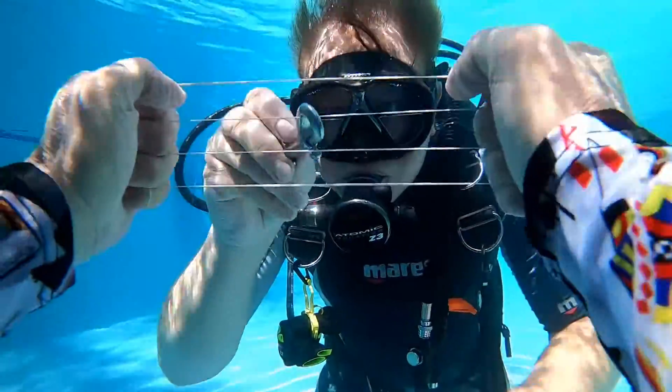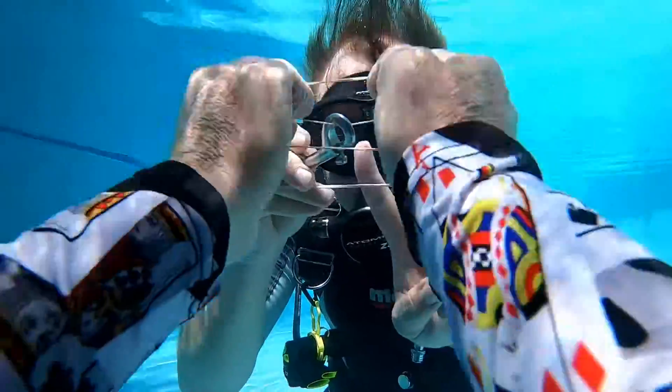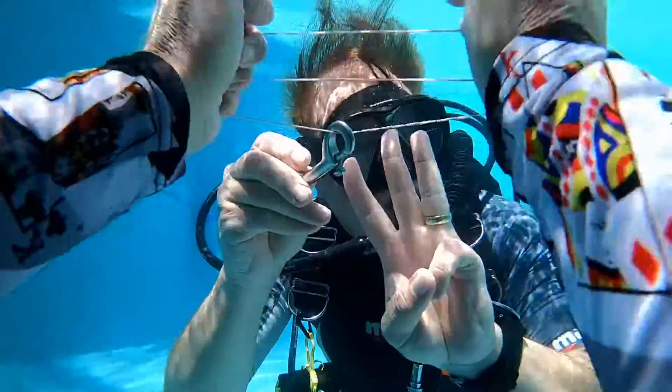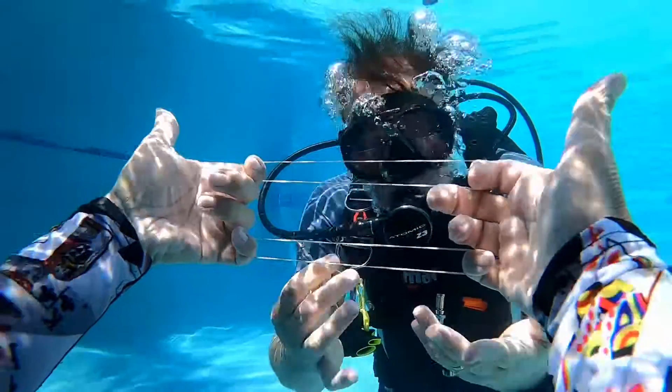Now here is the conundrum: suddenly you'll see it jump down to the second strand — same band, different strand. Now it jumps off of that band to a different band, different strand. And finally, all the way down to the bottom strand. That is the carabiner conundrum.